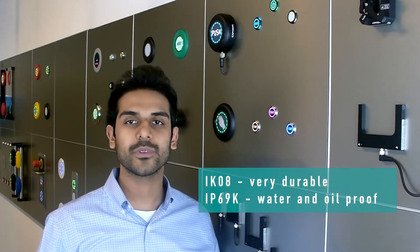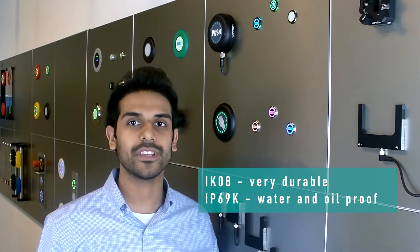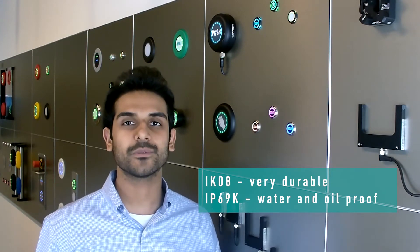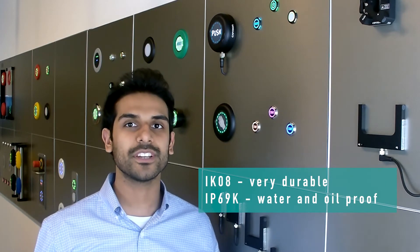The Series 10 is rated to withstand IK08, which is a high shock rating, ensuring no vandal can break or damage the switch. The Series 10 is also rated to IP69K, meaning that it is water and oil proof to withstand washdowns and cleaning.